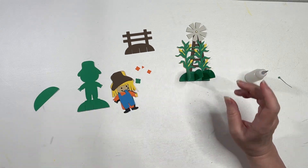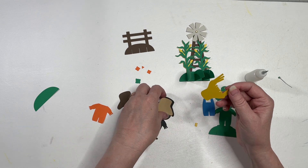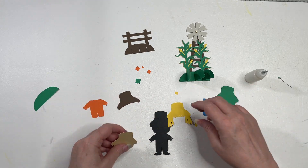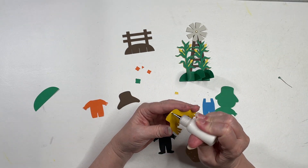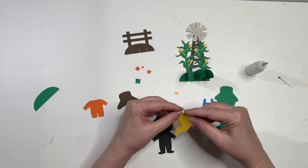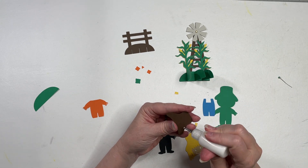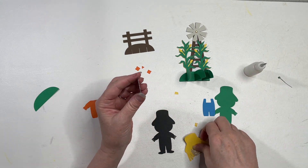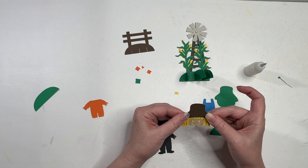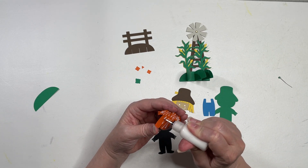Now we've got our little scarecrow. I'm missing a straw piece — there it is. First you're going to put on his hair, and then you're going to put on his hat.